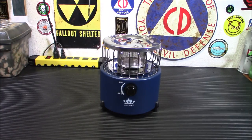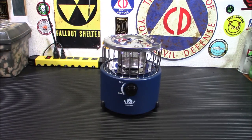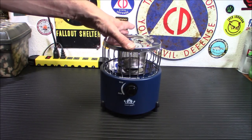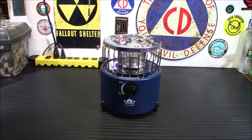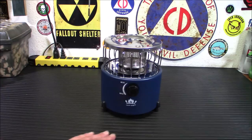As far as colors go, it comes in blue, orange, and purple. I chose blue — they say it's navy blue, I'd say it's more of a dark blue. The maximum output is 9,000 BTU. It's got a unique 360-degree radiant heating design, so it'll keep you warm and cook your food as well. You have a nice controller here — you can go up or down depending on how high or low you want it.